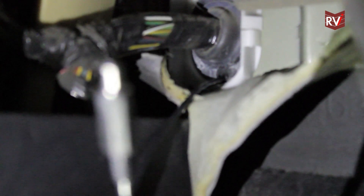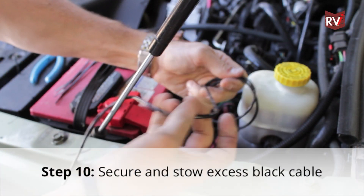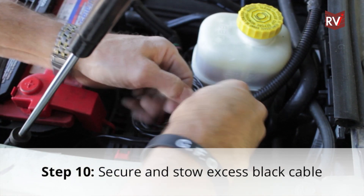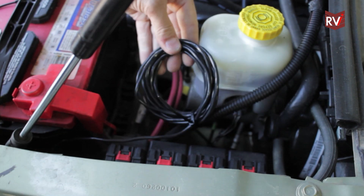Only pull approximately 24 inches of the wiring harness into the driver's compartment of the towed vehicle. The rest of the wiring harness will be wrapped up and secured in the engine compartment.